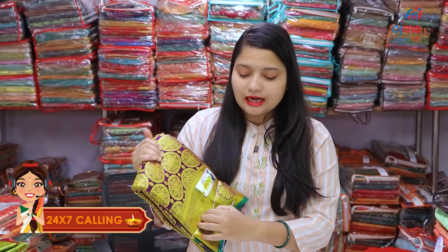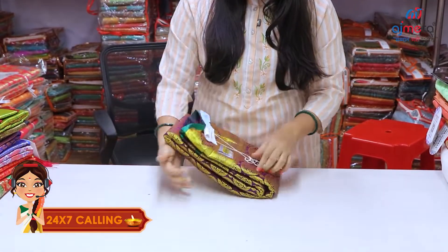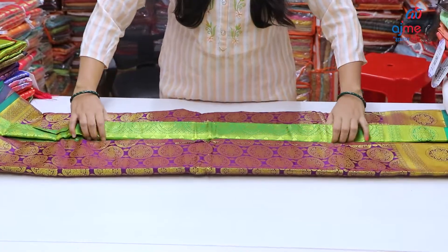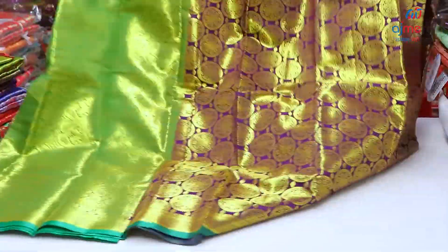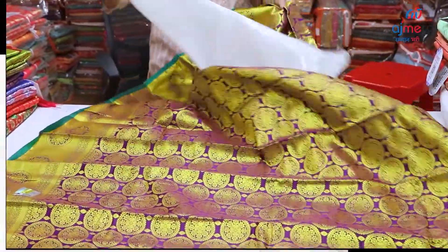You can set the same collection in the packaging, so you can get a collection. The collection is in the next collection, but the collection is in the packing and packaging. You can get a collection in the shop. This is a unique design.